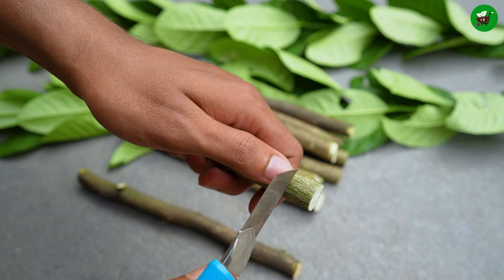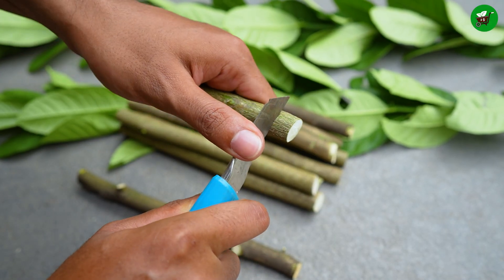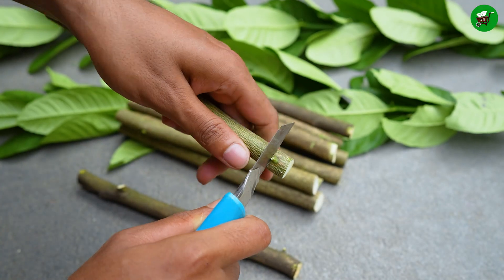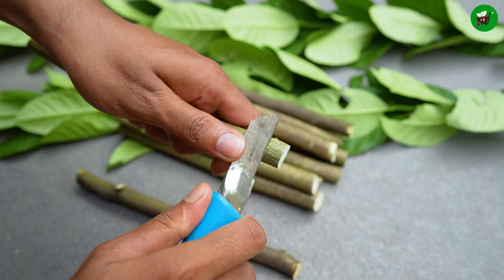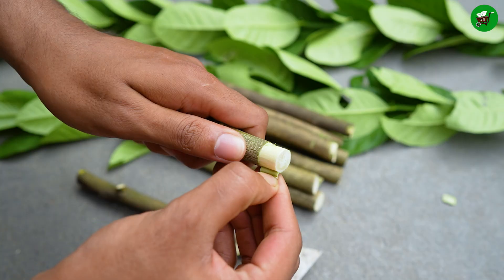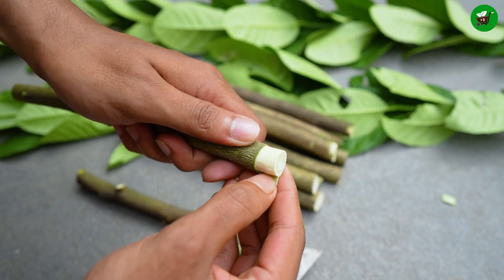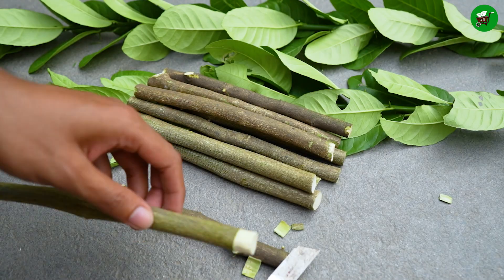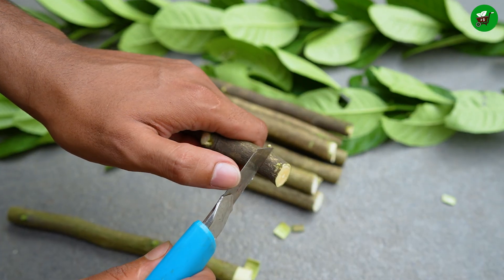Use your serrated knife to make a round shape at the bottom of the branch and remove the bark to expose the cambium layer. The cambium is a layer of actively dividing, undifferentiated cells located just beneath the bark. Wounding the cutting by removing a sliver of bark exposes this layer, and this physical damage triggers the plant's natural healing process.